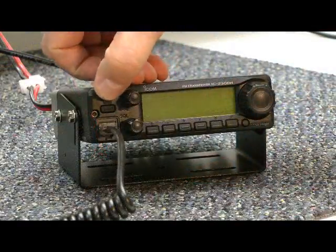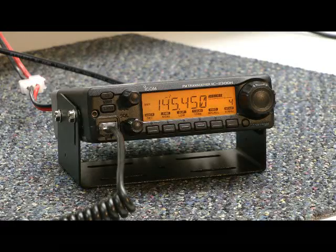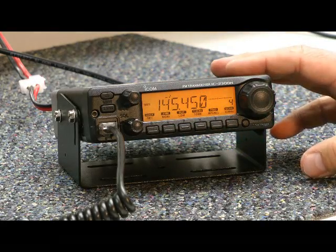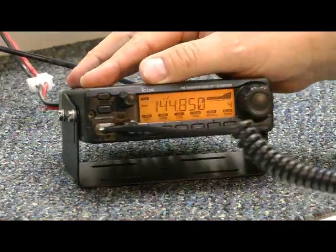Let's light it up. ICOM, 13.9 volts. And here it is on a local repeater — that's the W1AW repeater. This is W1INF testing.